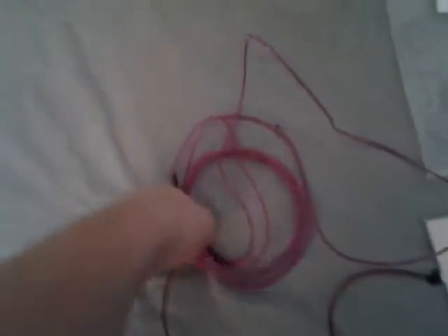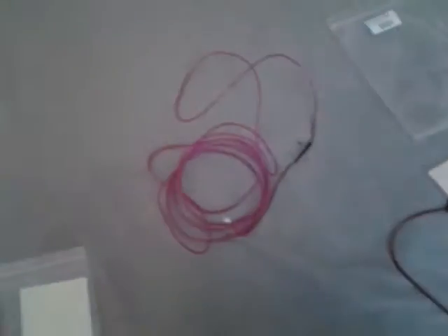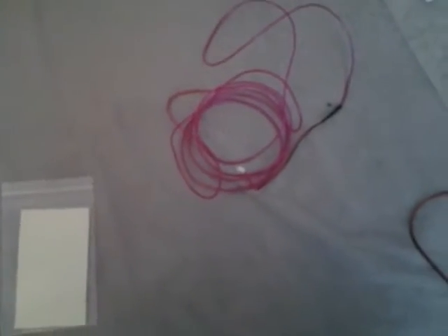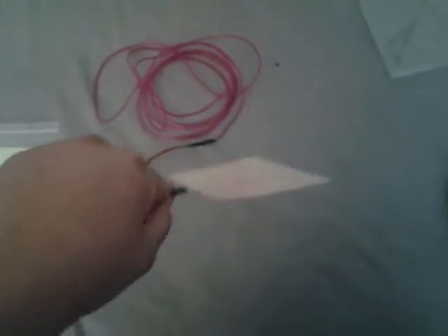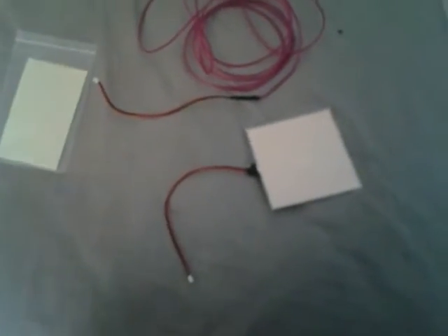Here is what they call EL wire - it's unraveled here, it's about 10 feet. They say it's three meters, so it's probably about nine feet somewhere around there. All you do is plug this in and it glows. Over here is an EL panel - same concept. This is filled with a luminescent phosphorus, I believe, and when these have power applied to them they glow.